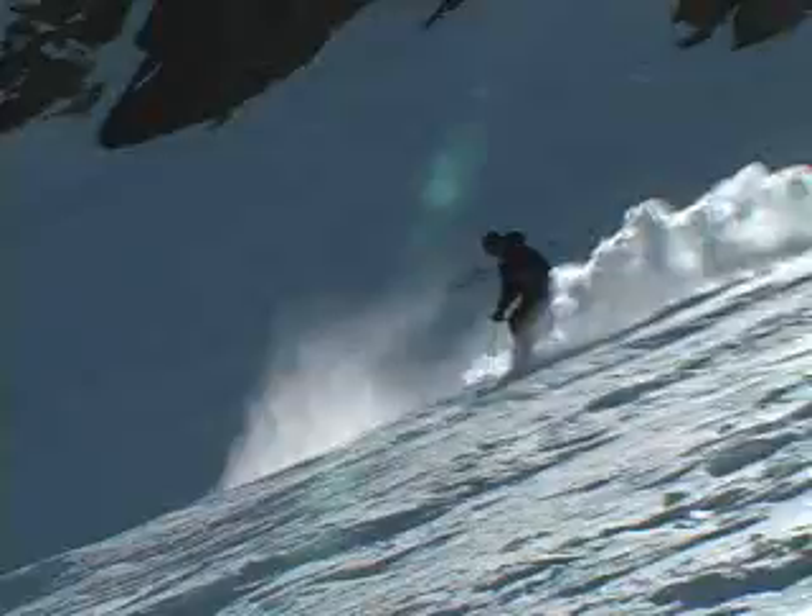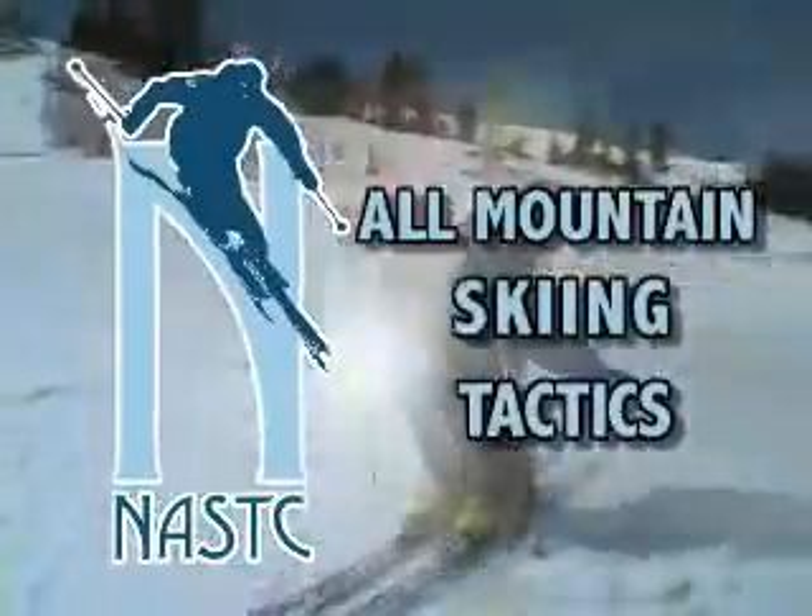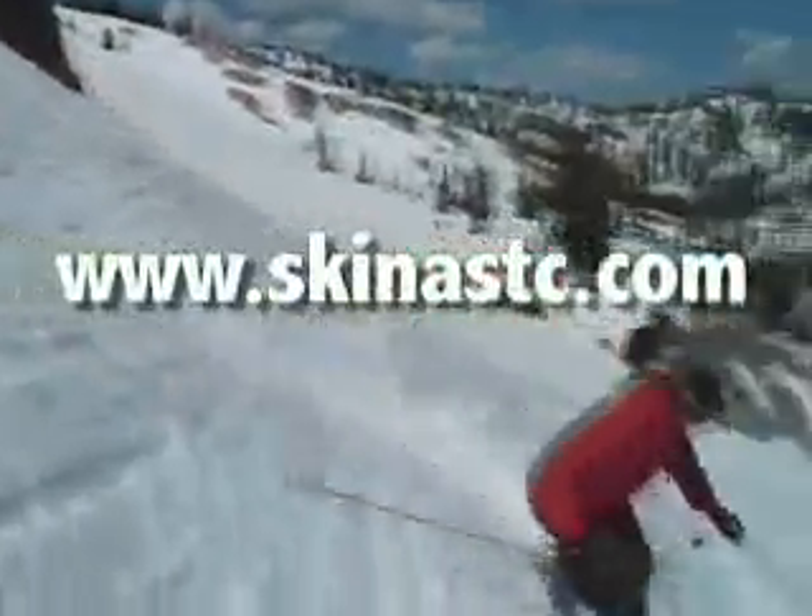This is Chris Fellows with the North American Ski Training Center. See you next time. For more tips and information on all mountain clinics, visit SkiNastic.com.